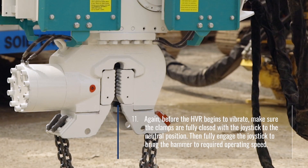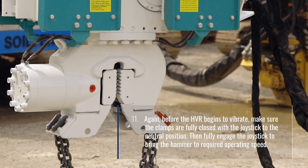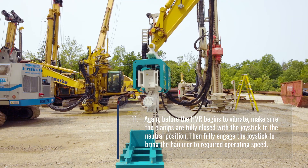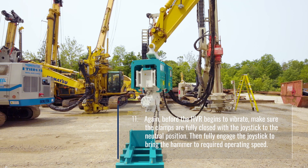Before the HVR begins to vibrate, make sure the clamps are fully closed with the joystick in the neutral position. Then fully engage the joystick to bring the hammer to the required operating speed.